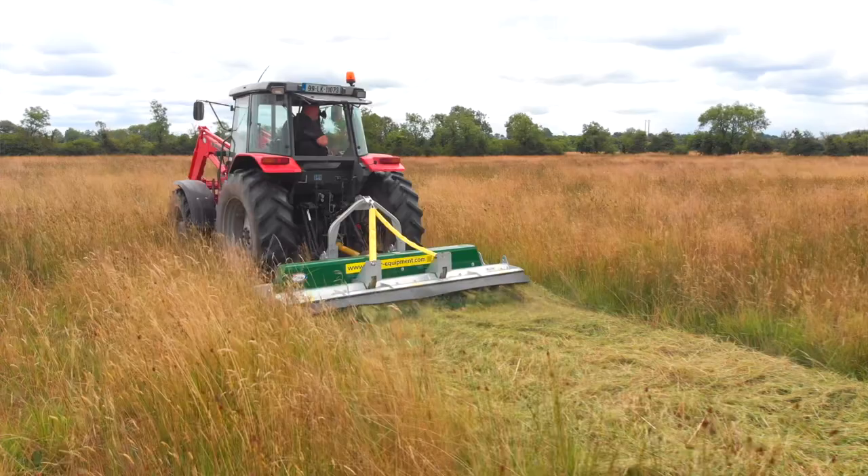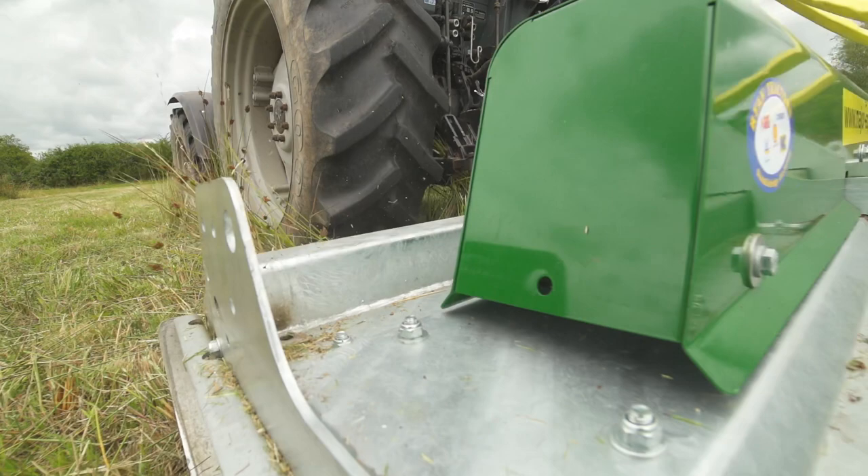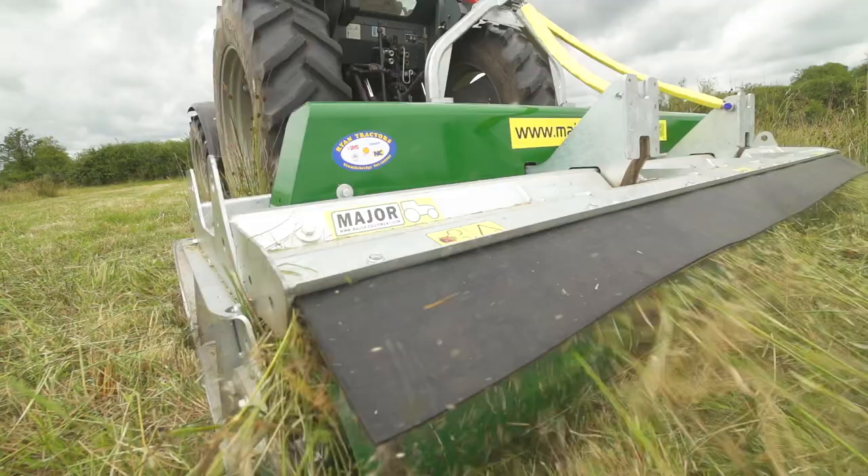Rushes have been a problem with some of the wet summers we've had lately, and you don't want them just left behind lying on the ground. It's one thing to get them cut but you need to do something else. So I've been looking around and I've seen the Cyclone over the last couple of years and eventually decided now to make a move for it.